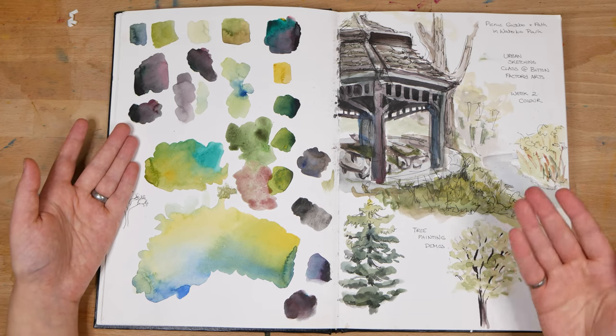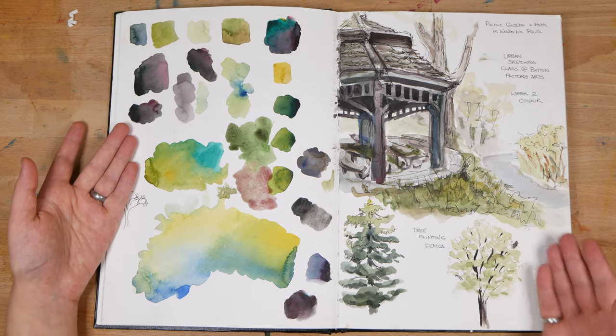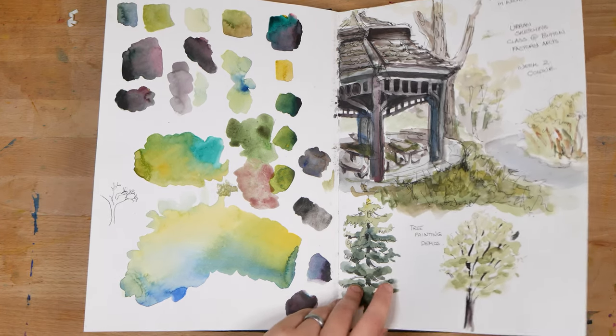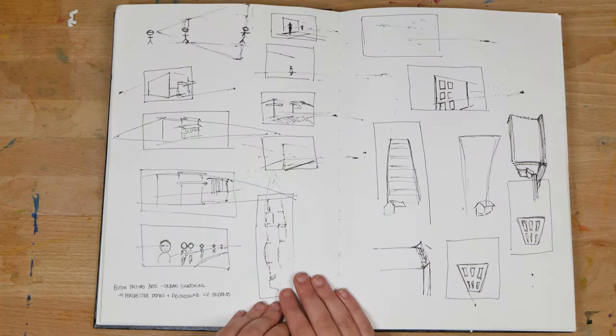On the next page, I've got some color mix demonstrations — this is from a workshop that I taught. And on the right, I've got a sketch demonstration that I did for that same class.